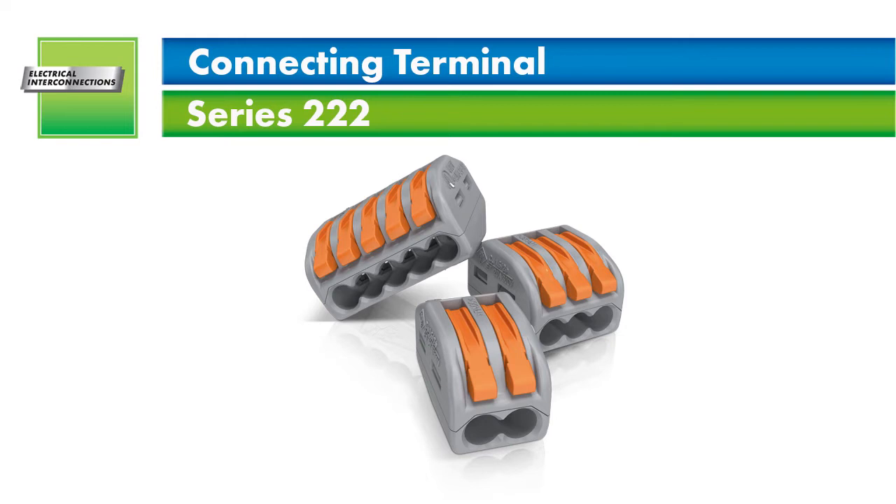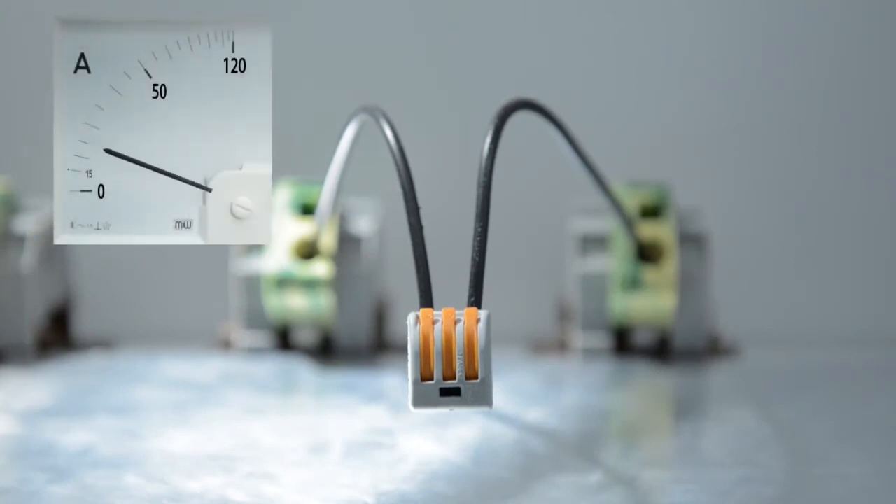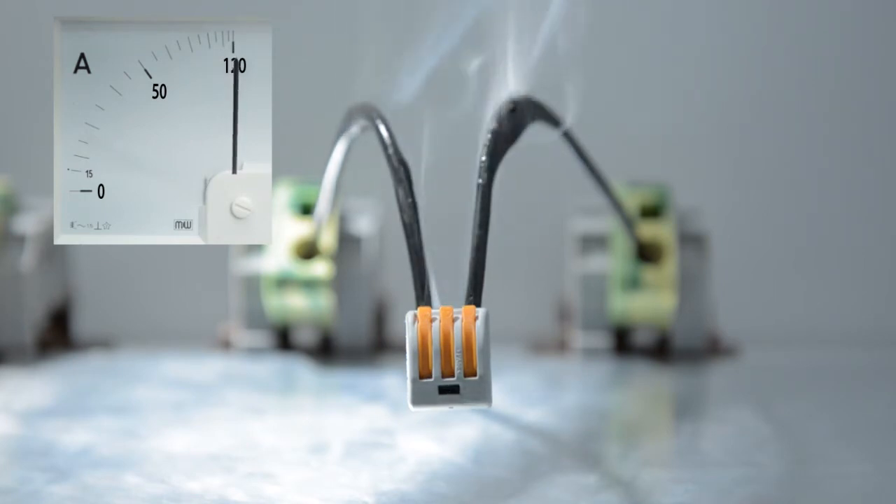The 222 series connectors are designed for a nominal current of 32 amps. All of these connectors not only exceed the relevant normative requirements, but also provide an additional safety range compared to the normative minimum requirements. This safety range reflects WAGO's high quality requirements while providing maximum safety even in exceptional circumstances.